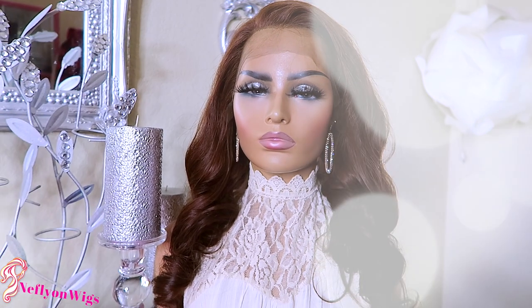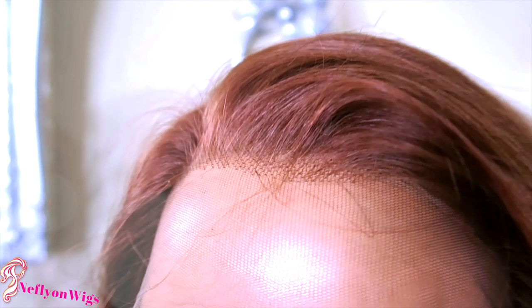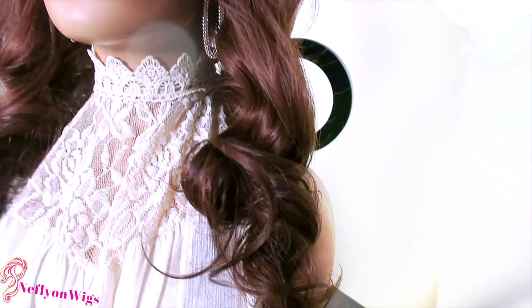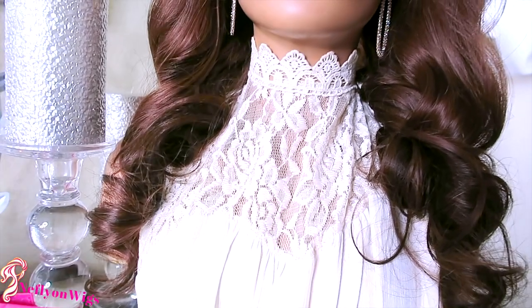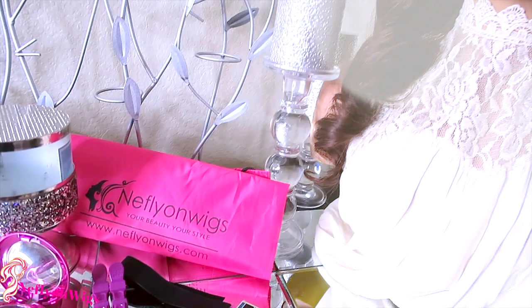If you'd like to save on any type of discount, use the code APRIL20 — I'll also post that down below. The hairline has been thinned out for you, but sometimes you may want to customize it to your liking. The ends of the unit look really healthy and a nice even cut. Make sure you visit Knifefly On Wigs and follow them on WhatsApp, Facebook, YouTube, and Instagram — I'll post all their information below.